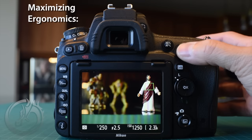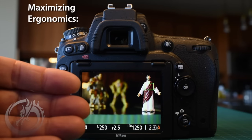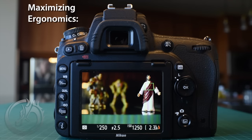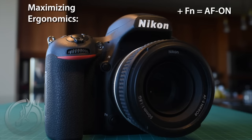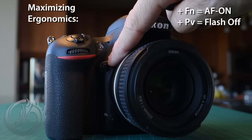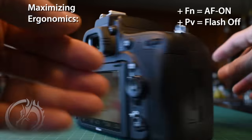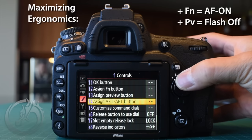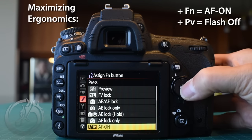For ergonomics during a long wedding day, instead of just one autofocus-on button, I'm going to program a second button so I can use my left hand to press autofocus on and give my right hand a break. Nikon lets us customize many buttons. The FN button is what I want to program for autofocus on. We'll also program the PV or preview button to be the kill flash button — pressing and holding it lets me take a picture without any flash. In the menu under F2, choose AF on and press OK.